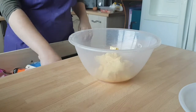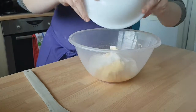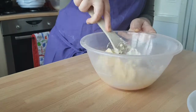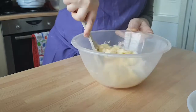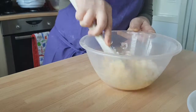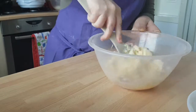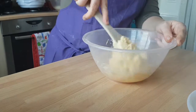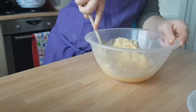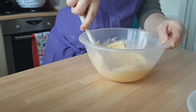First off we want to start with our butter and cream that together with our sugar. Because it's low-fat spread it's a lot easier to cream together as it's a lot softer, so it shouldn't take too long. Like so.